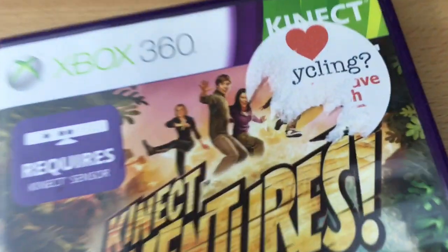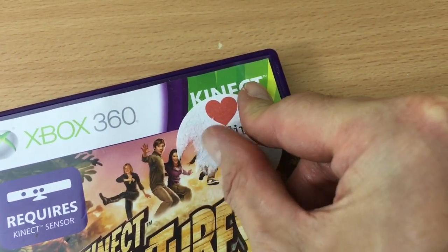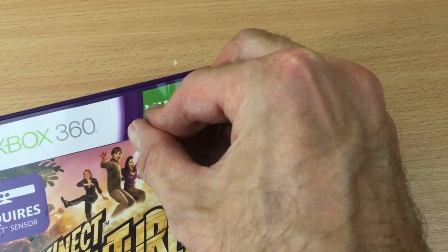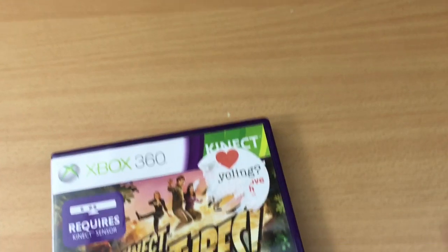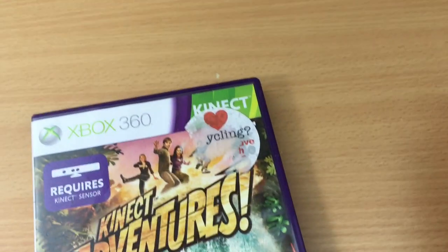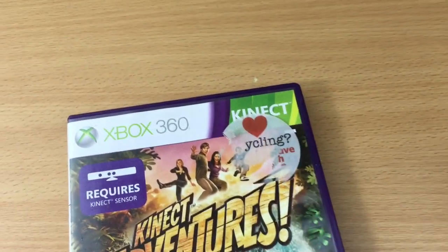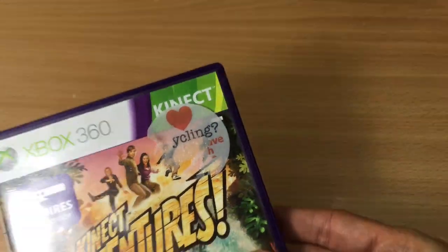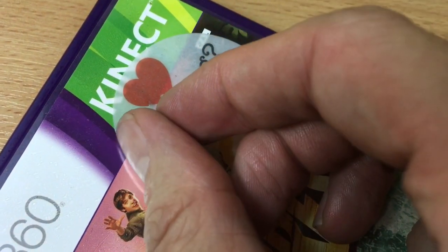First we have this game case. This sticker is typical - you start it and it just rips, and the rest of the sticker is one of those that's going to take forever. So we'll give that one squirt, spread it around with your finger, and we'll leave that to soak. It's now about a minute later and it's had a chance to soak in, so let's see how it goes - I can get an edge.